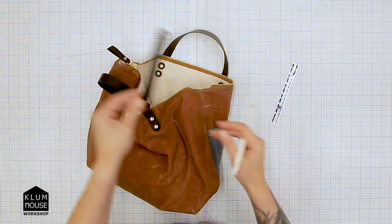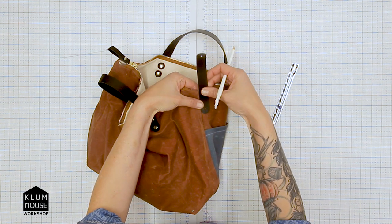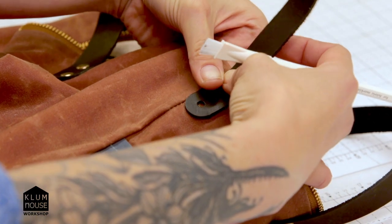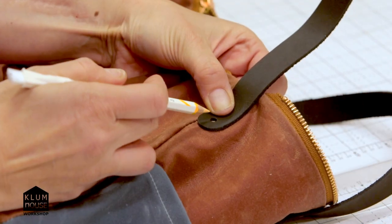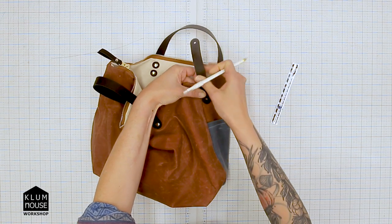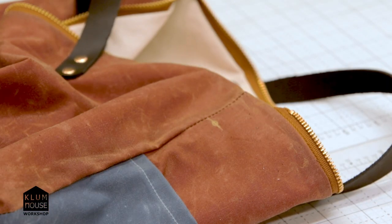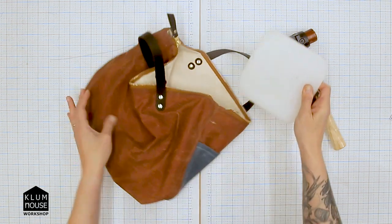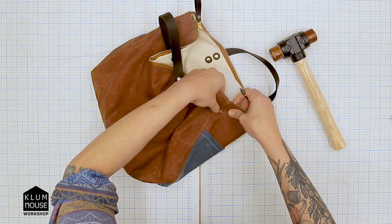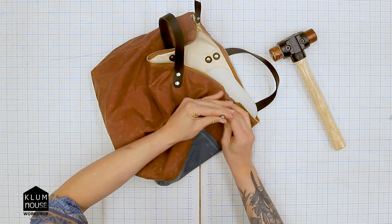I'm going to take one of my crossbody leather strap tabs and put it flush against the side seam so that the chalk line I previously made is visible through the hole in the tab, then color in that hole. Now we have a placement for our Chicago screw. I'll grab the cutting board, put it inside the bag, check one more time that my side seams are aligned, take my drive punch, and punch that hole.